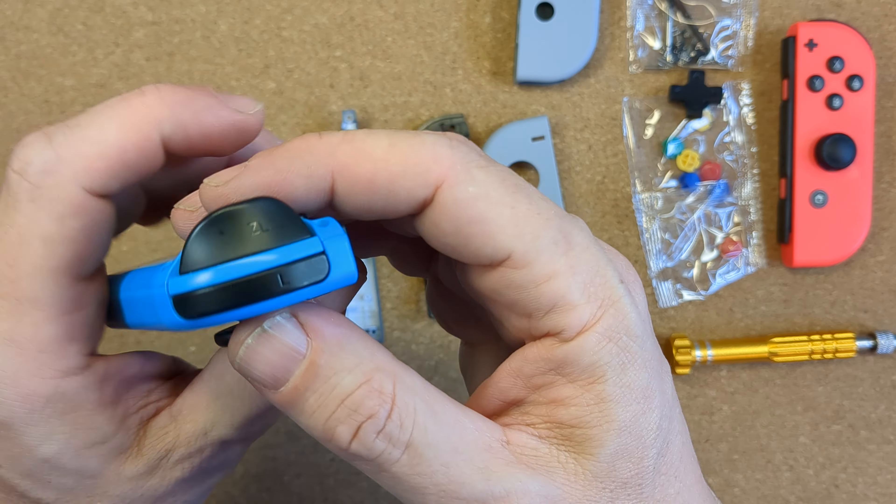Putting the rear half together is easy but don't forget about the little black button for the release catch — move that over first, then put the rail in place. There's just that single silver screw to secure it and that's it. Pop the rear shell to one side. On the main section there's the rumble motor at the bottom, the joystick and its ribbon, and the motherboard. Unclip the joystick ribbon before you move forward. Take out the joystick first by removing the two gold screws, lift it out from the shell and carefully remove the ribbon from its socket.